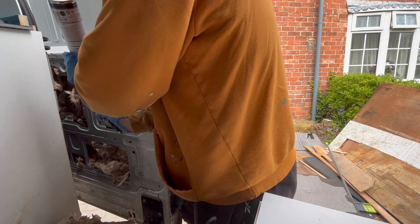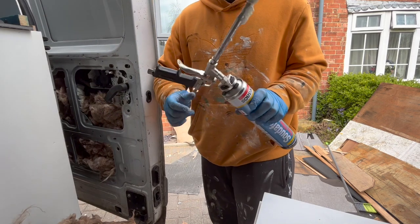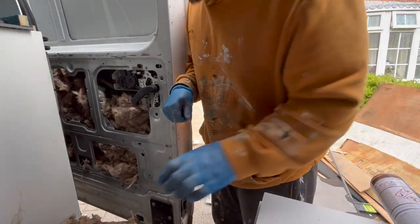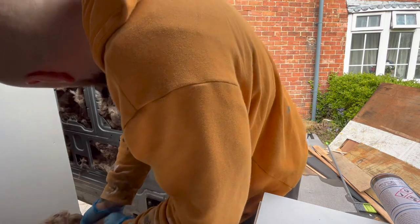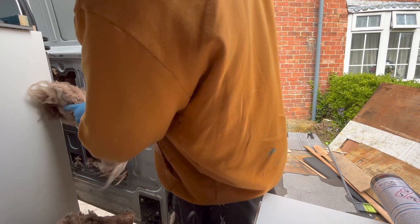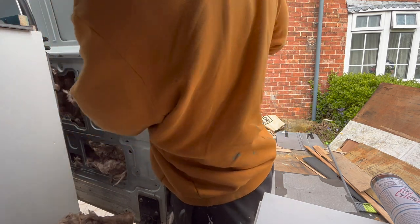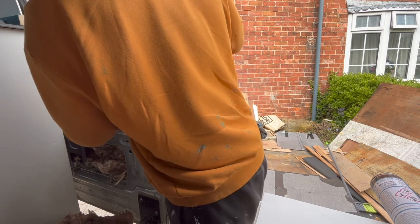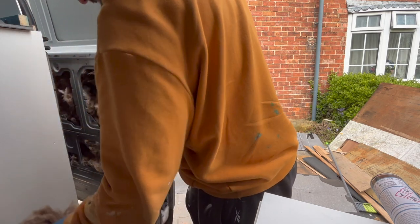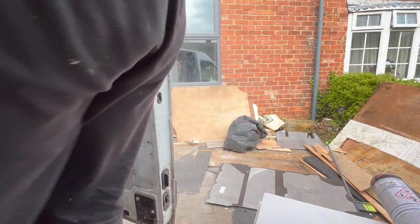There were a couple of areas where the ribs in the door had come loose from the outer panel, meaning that it was a bit wobbly on the outside. So I bonded this back using some flexi adhesive, which actually came loose after opening and shutting the door a few times. So I put some expanding foam in here to act as a cushion to stop the panel moving. The old door actually came with a piece of foam to do this exact same job but the new one didn't, so I basically replaced it with the expanding foam.